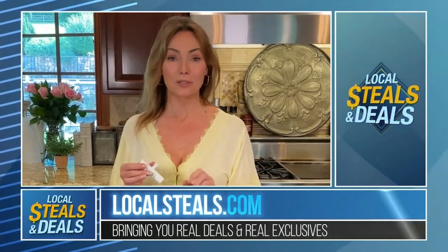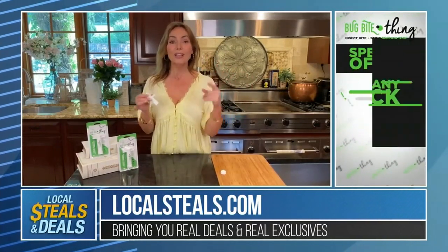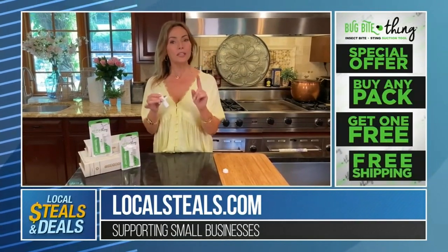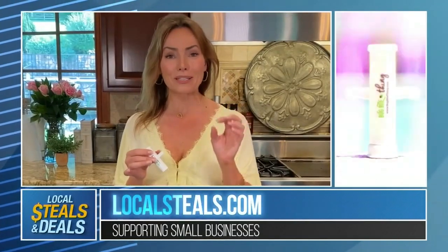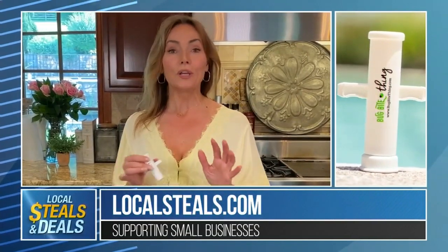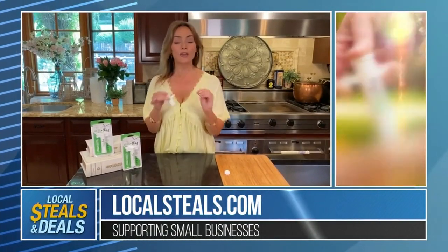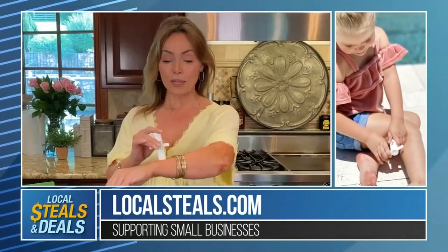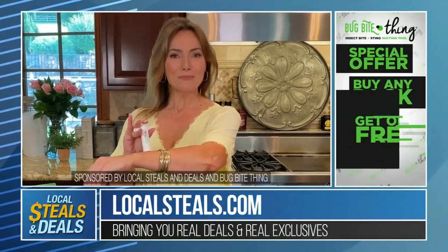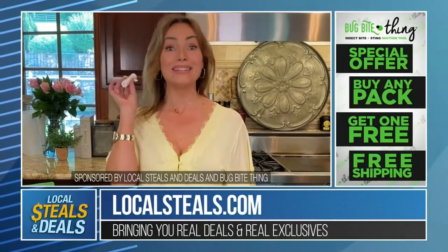You can buy a pack of two, or three, or four, and whatever pack you buy, you get an additional one for free, and free shipping and handling. Think about everybody in the family that could use this. You're going to want relief for everyone you know — indoors, outdoors, summer, winter — whenever you get bitten or stung, quickly and easily. The Bug Bite Thing: quick, easy, reusable, and an amazing special offer at localsteals.com. Trust me, you're going to want about a dozen of them.